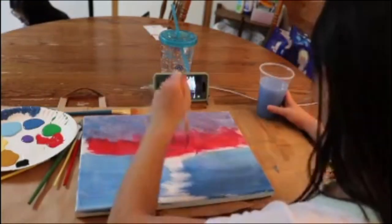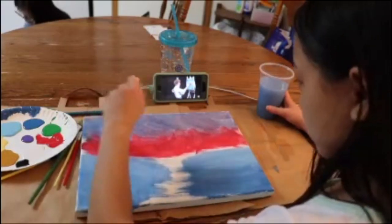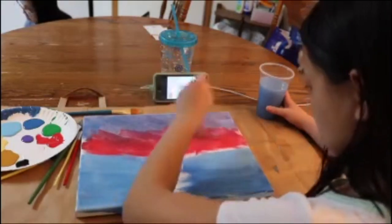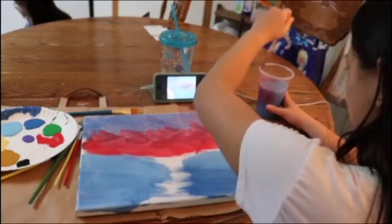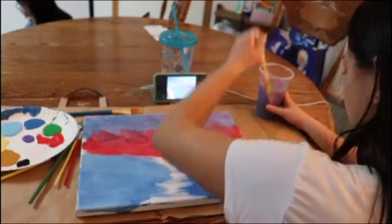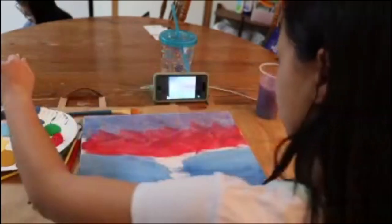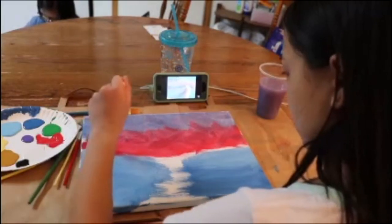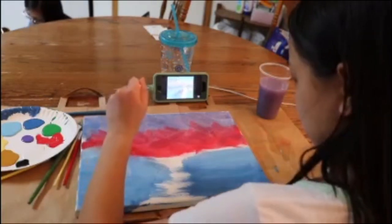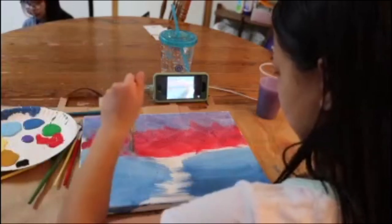Sorry for all the background movement and everything. Right now I'm just finishing up this sky thing — I don't really know what it is but I'm not doing so great. You know, I tried. Put in the effort. Let's continue on with this video. I hope you guys like it.